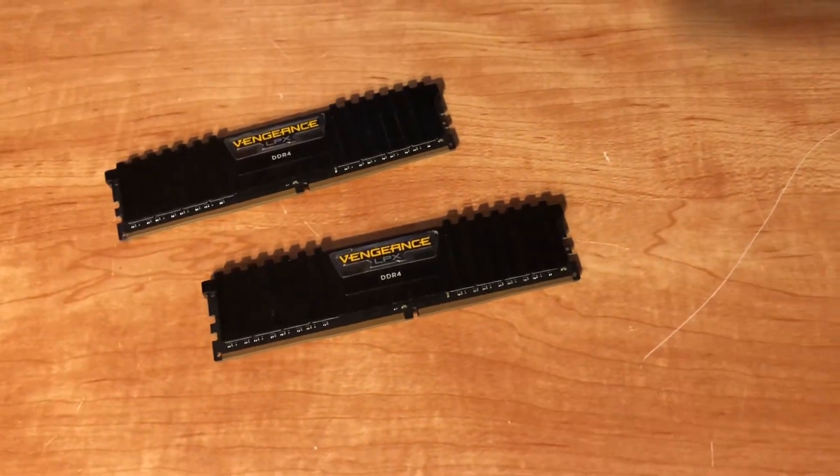For RAM, people who know what I'm talking about are probably going to freak out — I have 16 gigabytes of DDR4 Corsair Vengeance RAM. Since my MacBook Air only has 4 gigs, I was worried that 8 gigs would barely be enough, especially in 2018, so I went all out and got 16 gigs. It's way too much, but I'm future-proofing it. Sixteen gigs is plenty for 1080p video editing, and if I ever want to go to 4K I could.